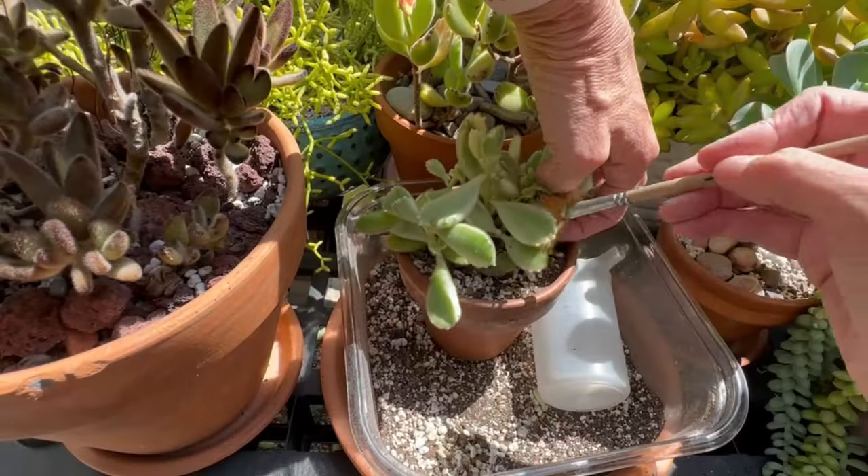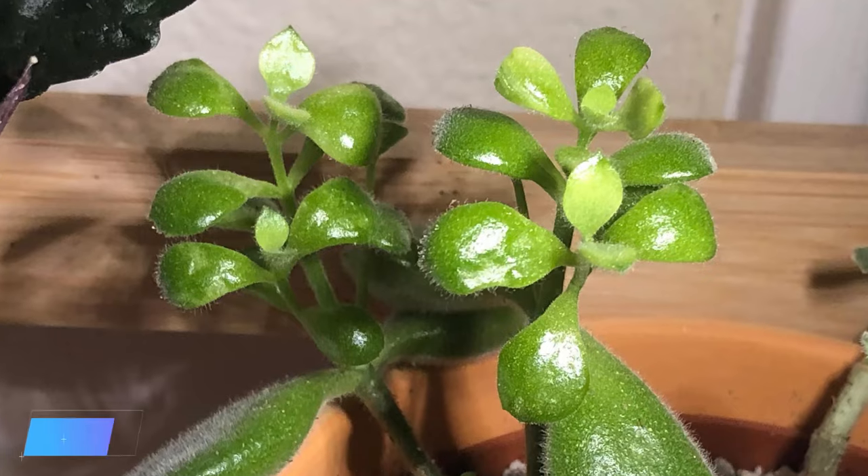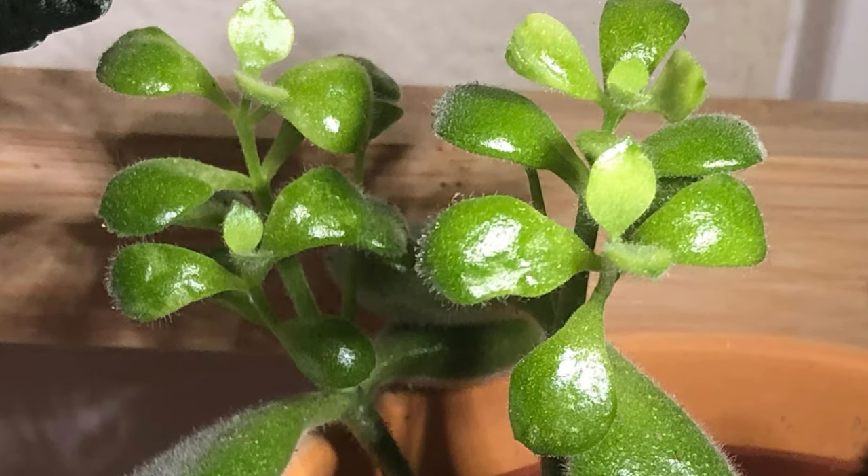Definitely wait to water until signs of lack of water appear. If you're getting a lot of dropped leaves, it's most likely a watering issue, but it can also be a pest issue — make sure that you inspect the plant. Mealy bugs especially hide in the little crevices and undersides of the leaves, so it's really important to inspect your plant thoroughly. If your bear's paw gets dirty during repotting, use a small paintbrush or a little makeup brush to gently dust off any dirt that may have fallen onto the leaves.